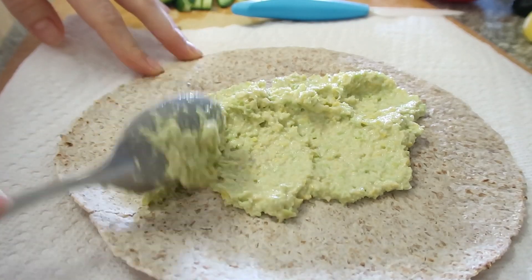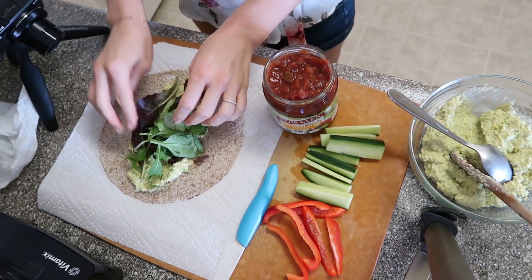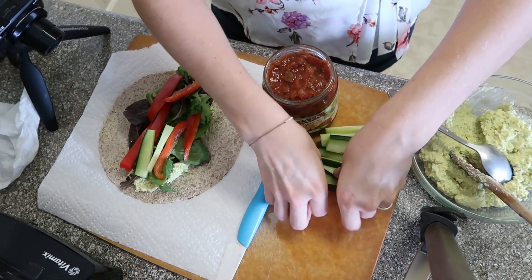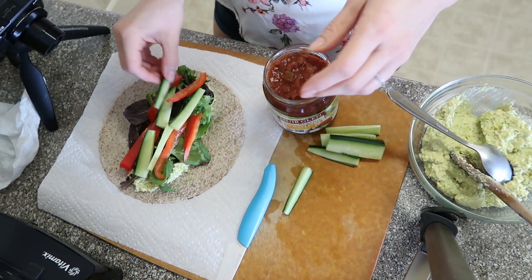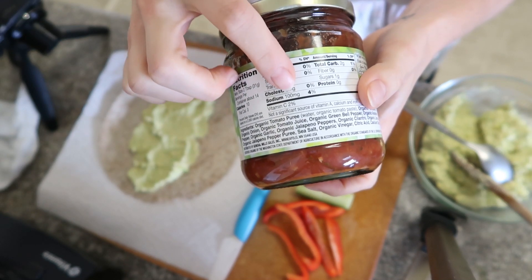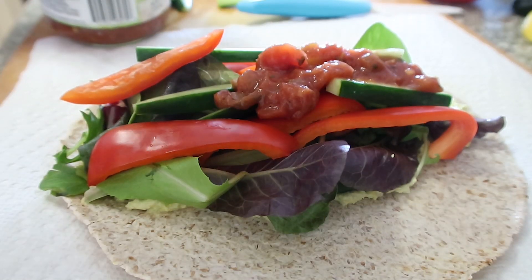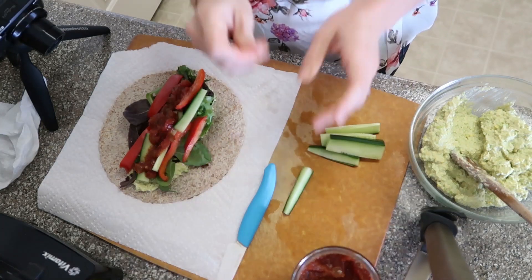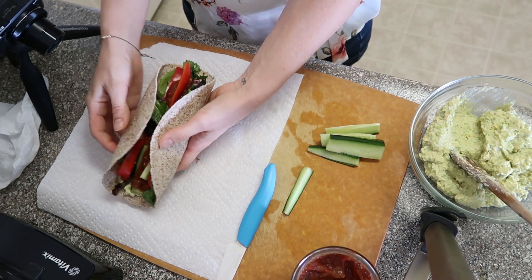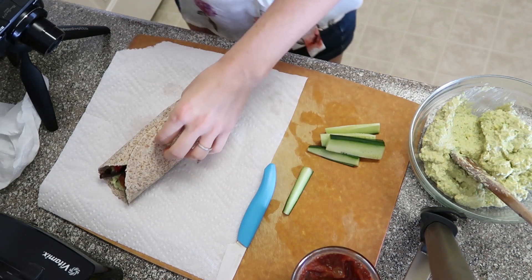Add some of the hummus spread on the tortilla, then add some mixed greens — arugula, romaine, or whatever you've got. Chop up some cucumber and throw that in, plus some red pepper for a really nice crunch. I just found this salsa at Whole Foods — it's by the Muir Glenn brand, organic, and has only 100 milligrams of sodium per serving. Typical salsas have around 180 milligrams, so that's pretty low. I really loved it.